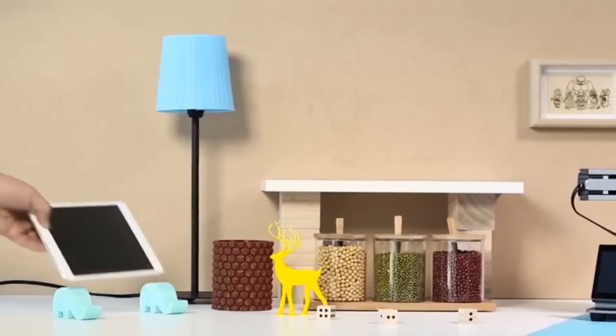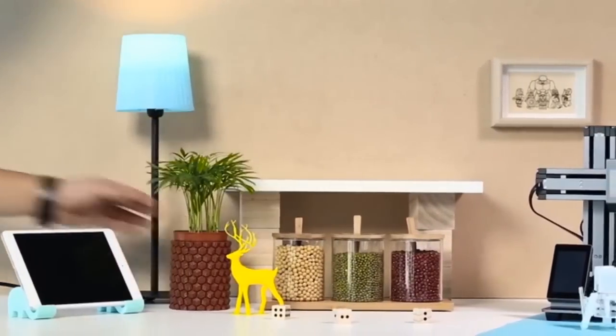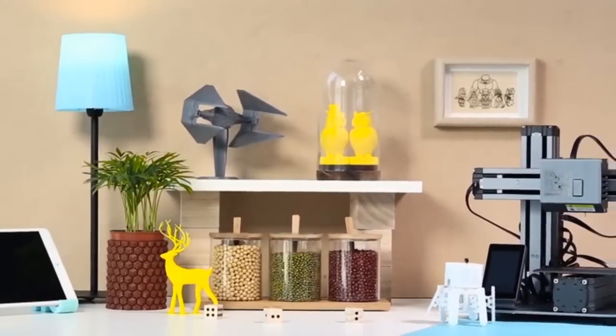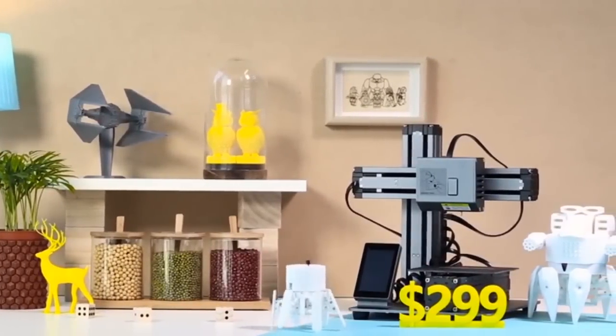We're very excited about what we've built so far and want to invite you to enjoy the creative life with us. The Snapmaker 3D printer is at an amazing price of only $299. We need your support to bring Snapmaker to life — back us on Kickstarter today.